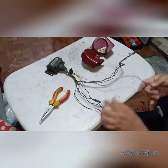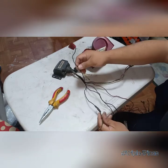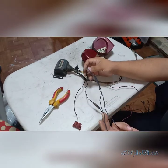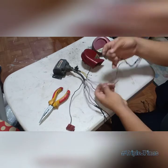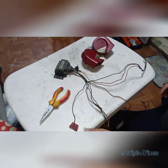Ito yung mga color codes niya. First, you'll have a black wire. Green with black stripe na wire. Pair of blue wires — pareha silang blue. Meron kang red fused wire. Meron kang red, yellow, and green na wire. I'll discuss this one by one.